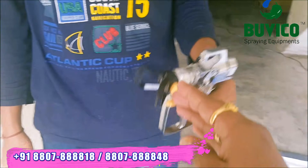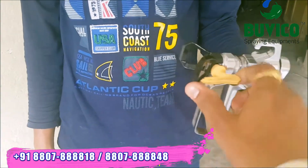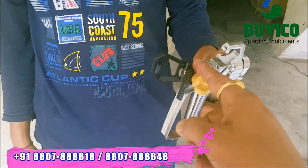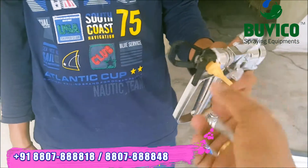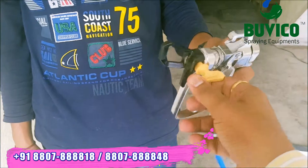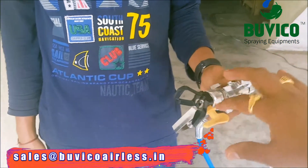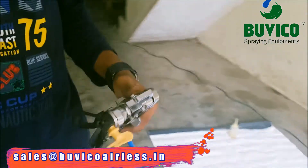So you want to change the direction to the back direction. Press the trigger — the dust will go outside. Again, you want to change to the front side and spray. If you get any problem, any choke in the nozzle, that is the thing to rectify the problem.